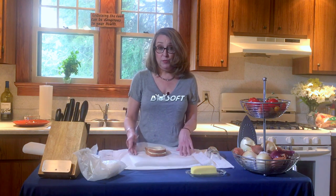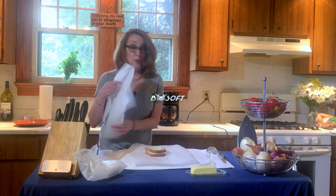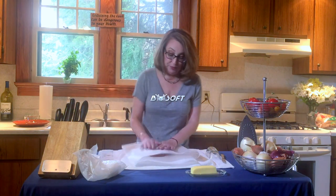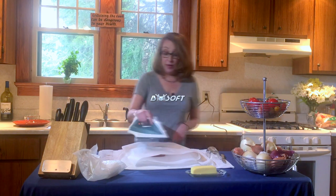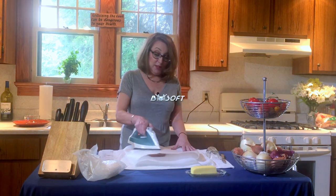You need a clean towel, a piece of parchment paper, and a second piece of parchment paper — although way back when, before parchment paper, we used wax paper. You put the parchment paper down and you simply iron the top of your sandwich.